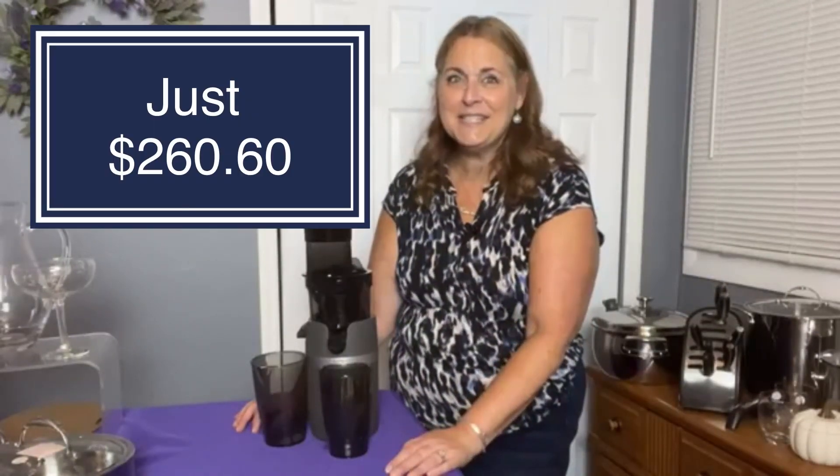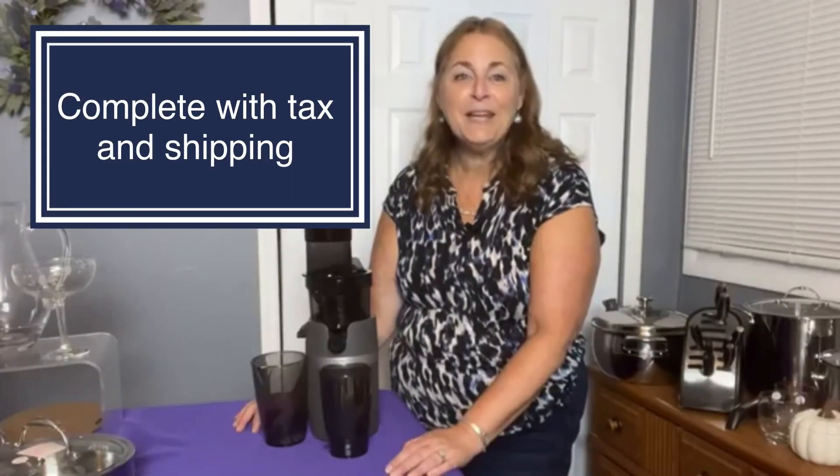This is our cold pressed juice extractor. It is in the book for $389 plus shipping and tax, but I have a very special offer for you. I have this as part of one of my layaway specials where you can save $200, so you can get this whole entire system for $260 and 60 cents. That includes your shipping and includes your tax. You can start with just a $65 payment and then make 10 weekly payments of $19 and 65 cents.